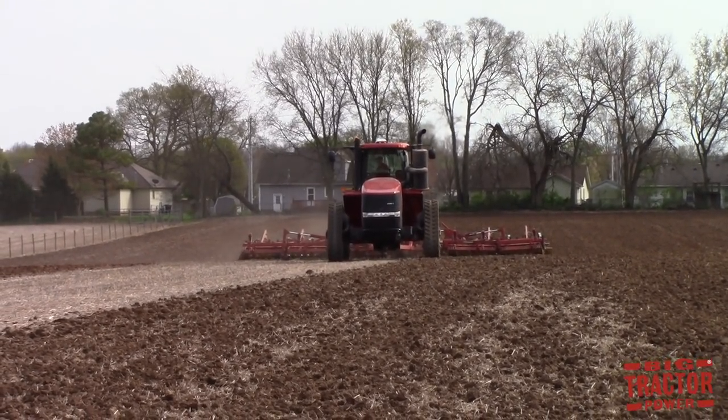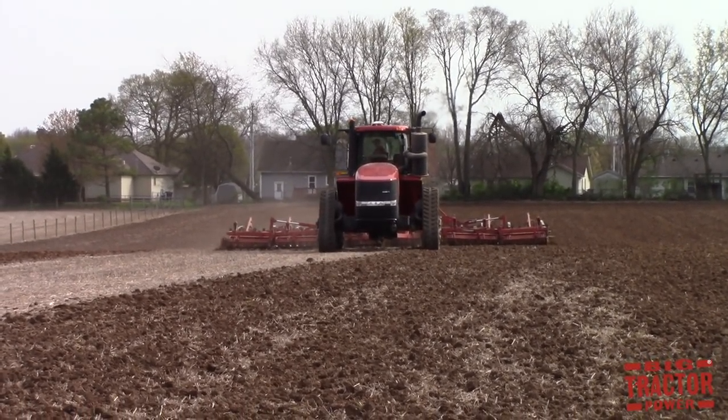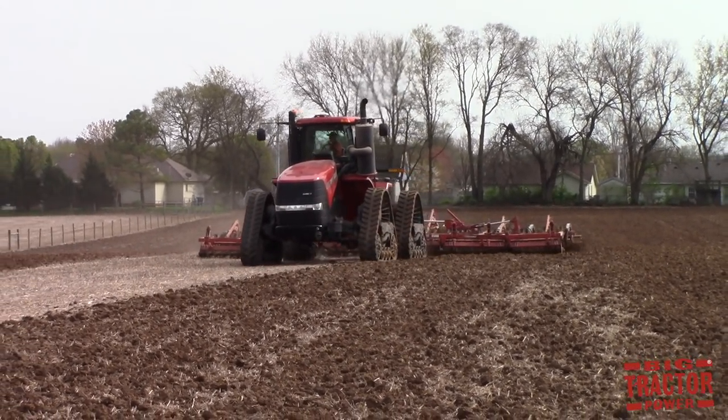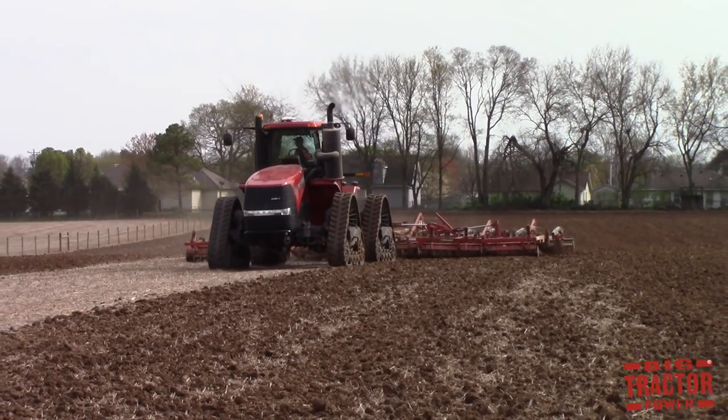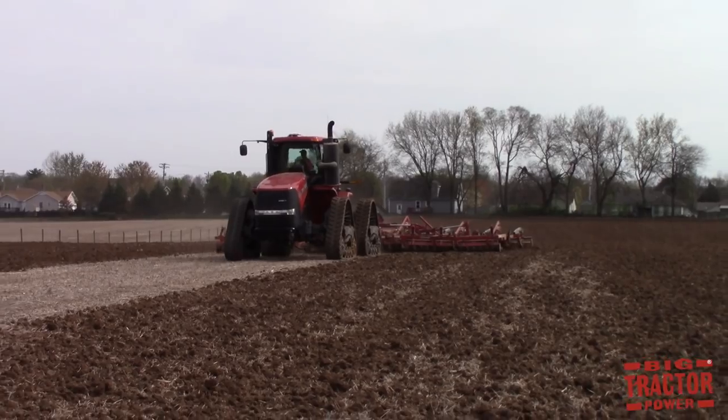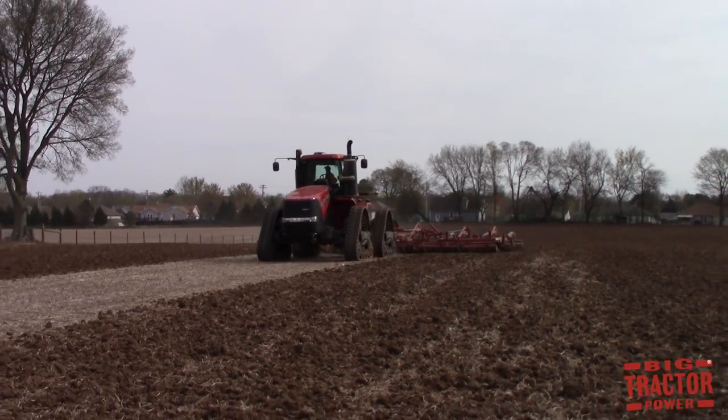The soil finisher uses its disc blades to cut through the residue and rough soil, and then uses the sweeps, like the field cultivator, to further agitate and smooth out the soil, and often there's a harrow attachment mounted on the back that further smooths out the seedbed.